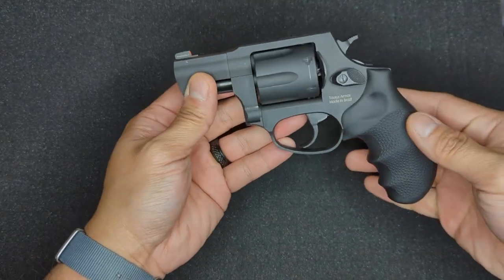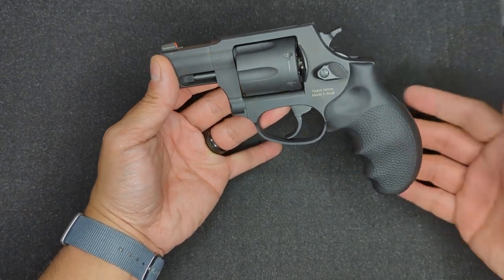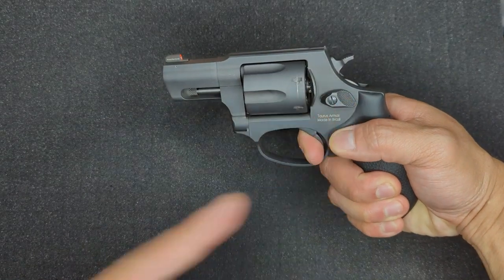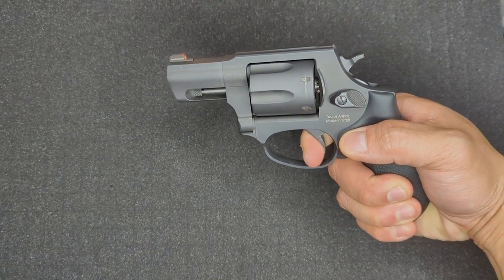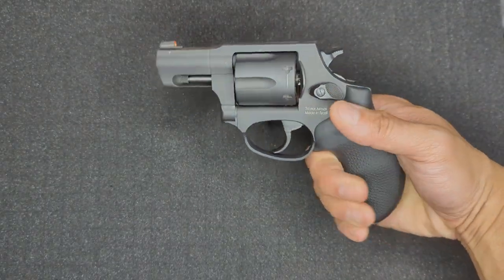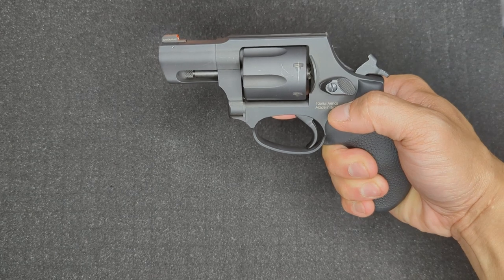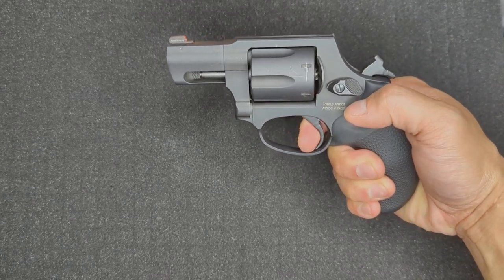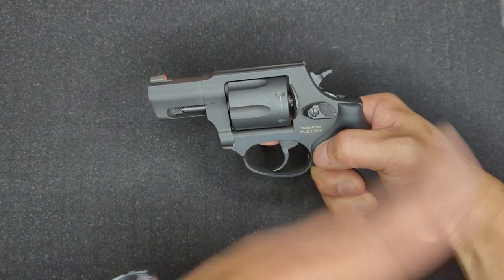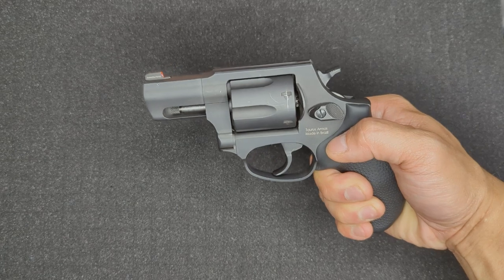My last tip is about the trigger. The 856 is a double/single action revolver, which means it has two ways of firing. Once loaded and on target, you can simply pull the trigger, which will pull the hammer back and then release it — causing the gun to fire. This is called double action, since the trigger performs two actions: pulling the hammer back and releasing it forward. Alternatively, you can manually pull the hammer back with your thumb until it locks in place, then pull the trigger to release the hammer. This is called single action, since pulling the trigger performs just the one action of releasing the hammer. These two shooting modes feel quite different — the trigger weights and feel differ — so it's always a good idea to practice both thoroughly.